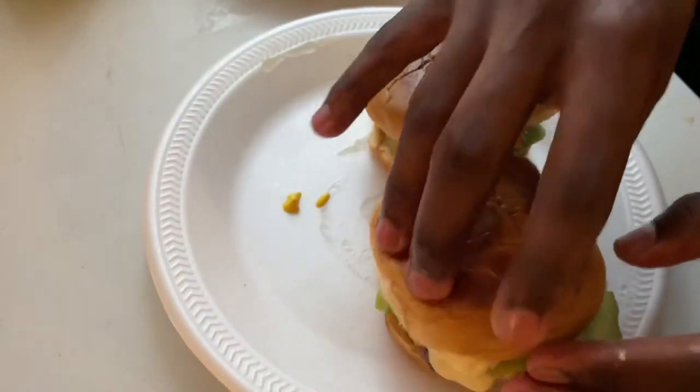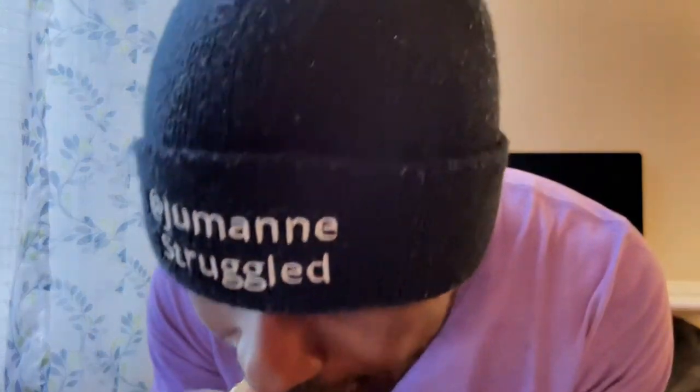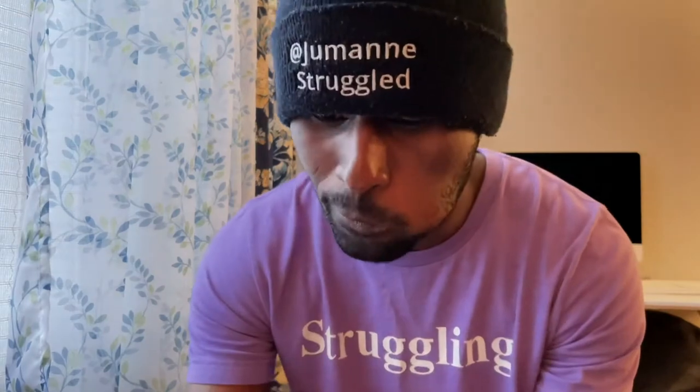Just like that. Alright, time to eat — got my burgers, try it out. Yeah, it's good man. That's pretty much it, you know.